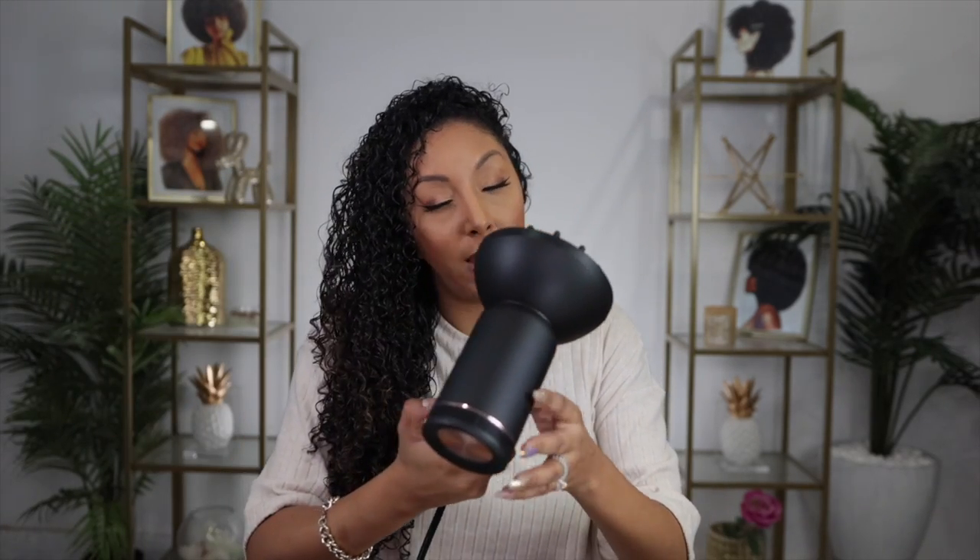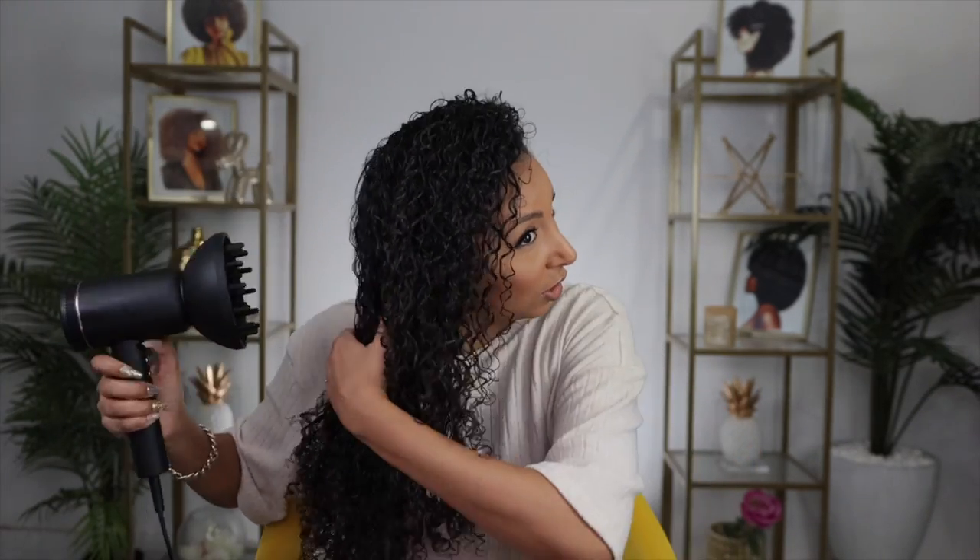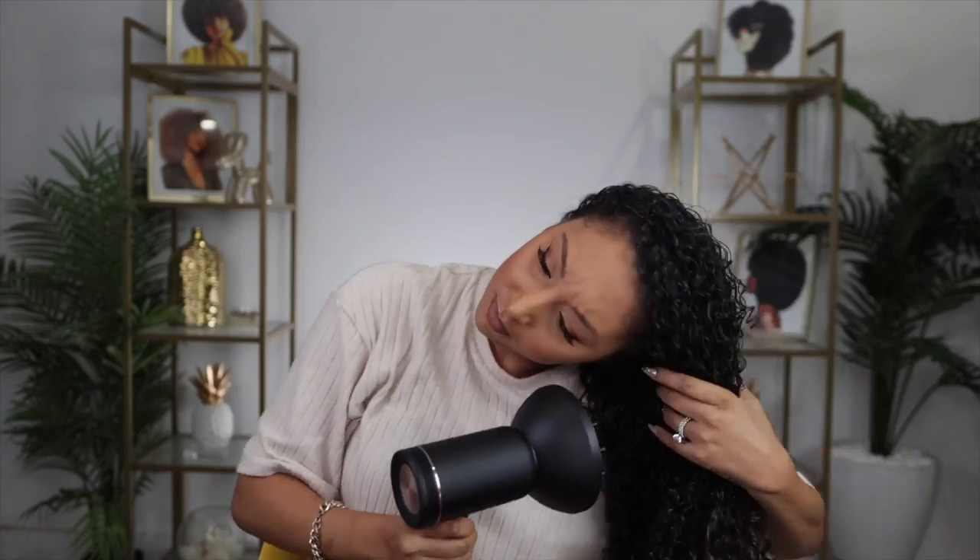I'm going to put on the highest fan speed and show you how I do that. As you can see, my curls are looking really good, still defined, and we are avoiding a bunch of frizz.